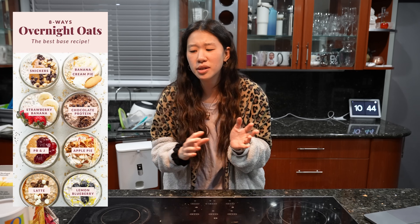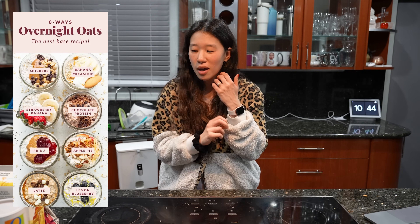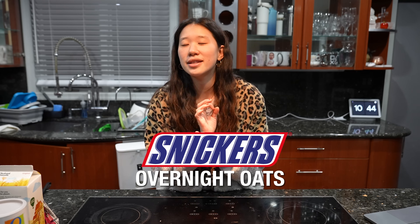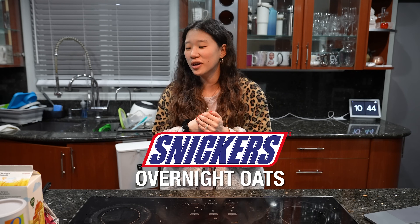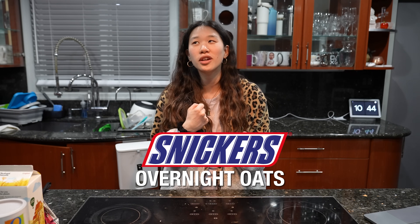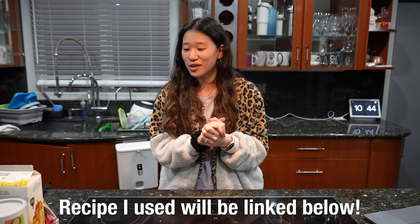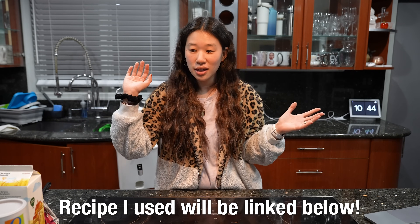I've definitely done a bunch of different types with strawberries, blueberries, and a lot of different names, but this one is the Snickers overnight oats. It's the best one - fight me, I don't care. It's literally the best. If you are a huge Snickers fan like I am - that's my favorite chocolate candy bar - then you will love this. It's so good and I'm just going to make it really quick.